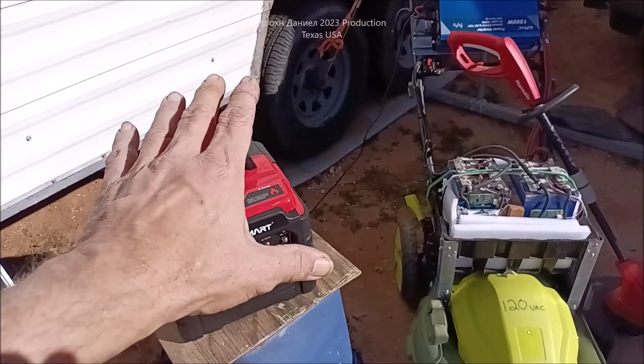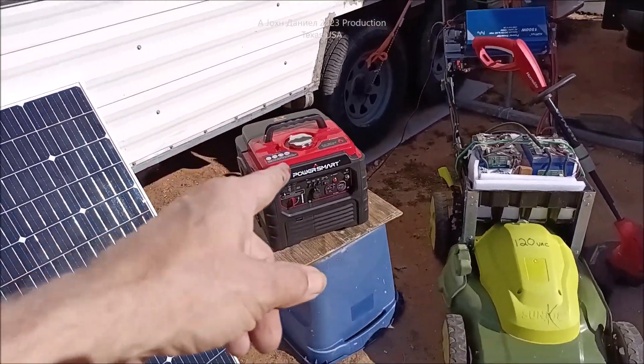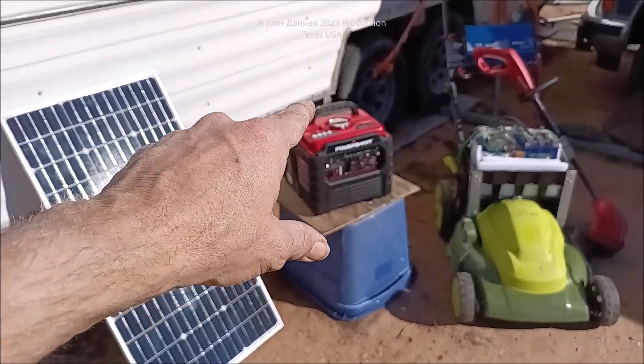It's amazing, absolutely bulletproof, and uses the Yamaha engine on it — a little 53cc 4-stroke.